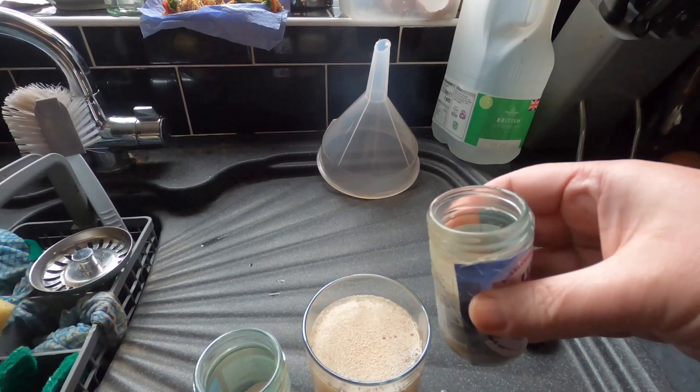Back again the next morning — we've clearly got CO2 coming through. You can see some liquid that's been pushed up with the krausen, and there's a steady stream of bubbles coming up.